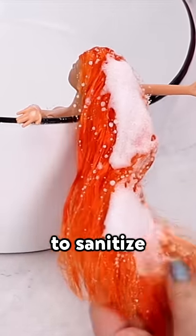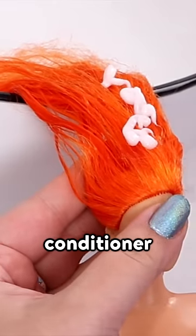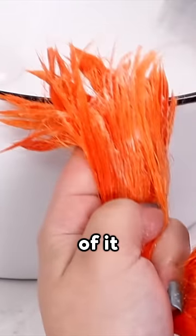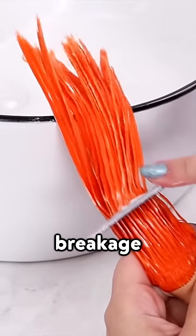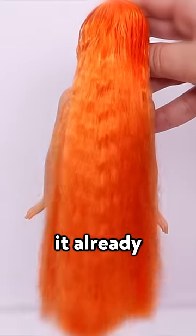I'm using dish soap to sanitize the doll. Now I'm adding conditioner to smooth out the doll's hair — she needs a lot of it. I'm also being very careful because I don't want to cause any hair breakage. It already looks so much better.